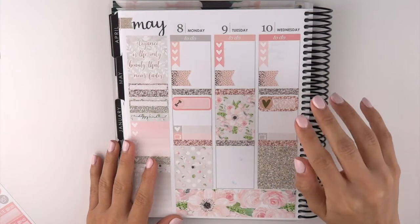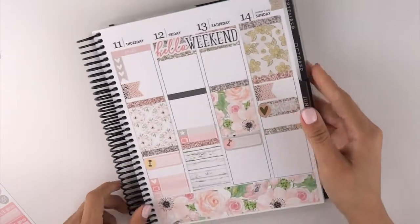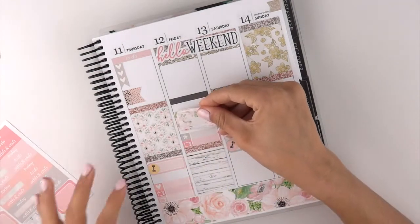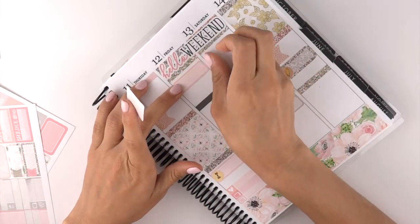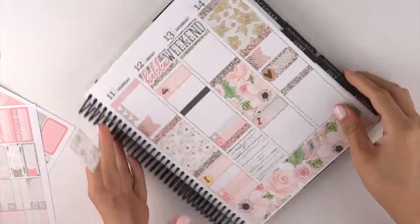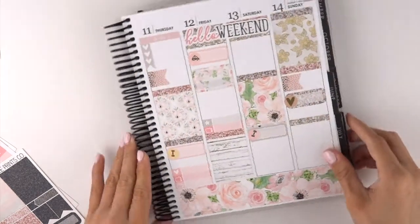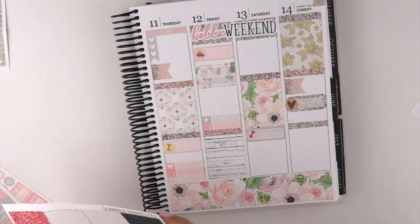Wednesday, besides my upload, I don't have anything either — I don't have anything actually until Friday. Friday I am going with my cousin to get a manicure and pedicure, so I'm gonna put that. I'm getting an oil change in the morning, so I think I'm gonna mark that up here. I'll grab a car icon — this one's a little bit lighter — for an oil change in the morning, and then for manicure and pedicure I'm gonna mark that in a half box right here.